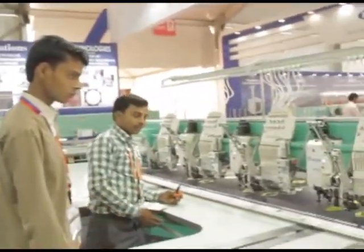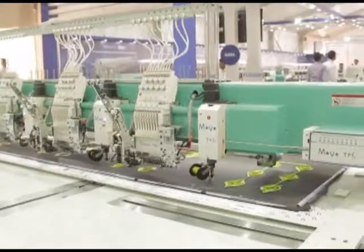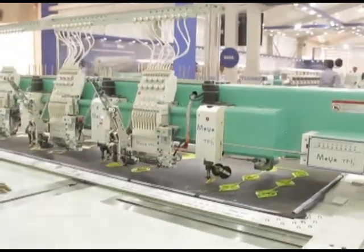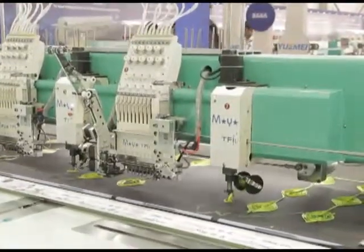This is a multi-function machine. It does chain stitch embroidery, which is also called RE embroidery, plus taping embroidery, chording embroidery, normal flat stitch embroidery, and sequin embroidery. So practically everything which is required in embroidery, this machine does.